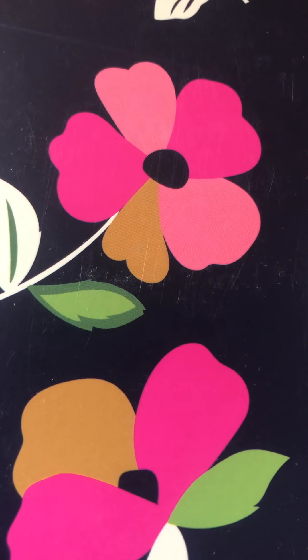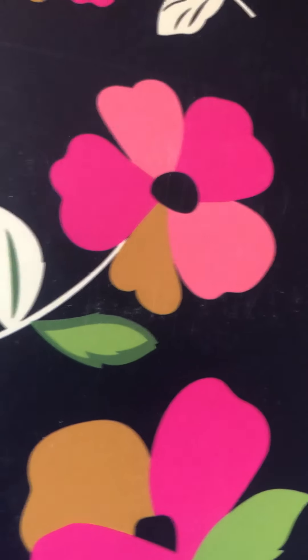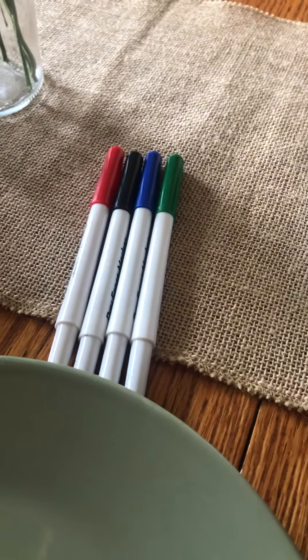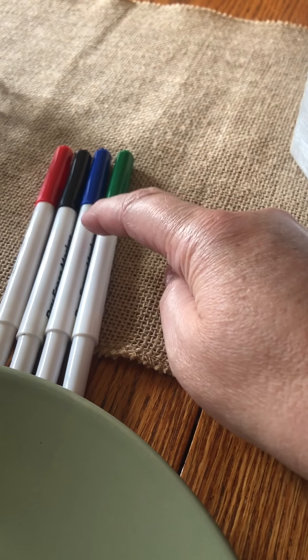Hi friends, Miss Amanda here. Today we're going to do an experiment. What you will need is a plate, dry erase markers — I have four of them: a red, a black, a blue, a green — and you're gonna need a measuring cup with some water in it.